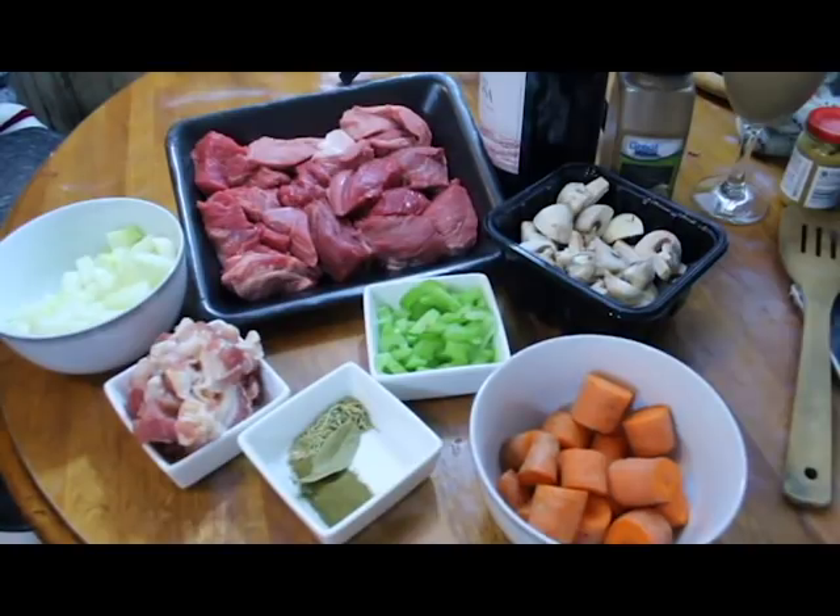Hey guys, welcome to the show. Today what we're going to be making is a French classic, beef bourguignon, or beef burgundy.